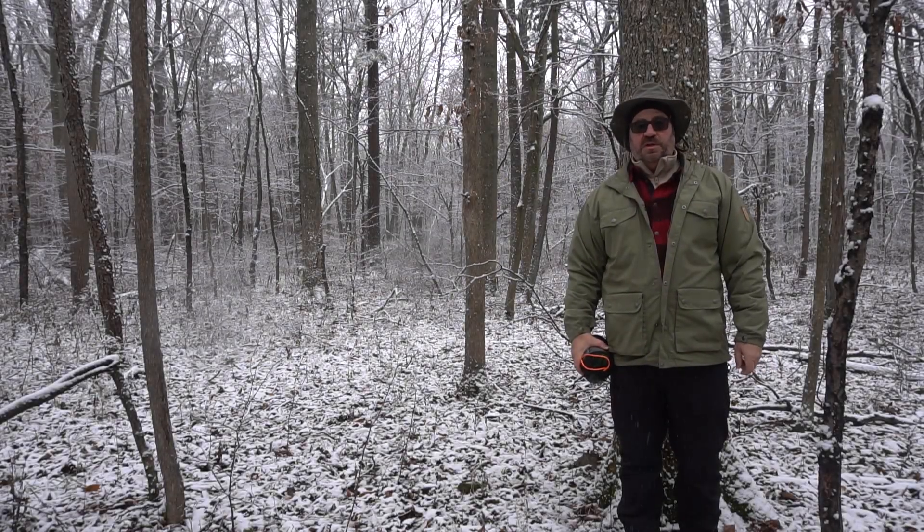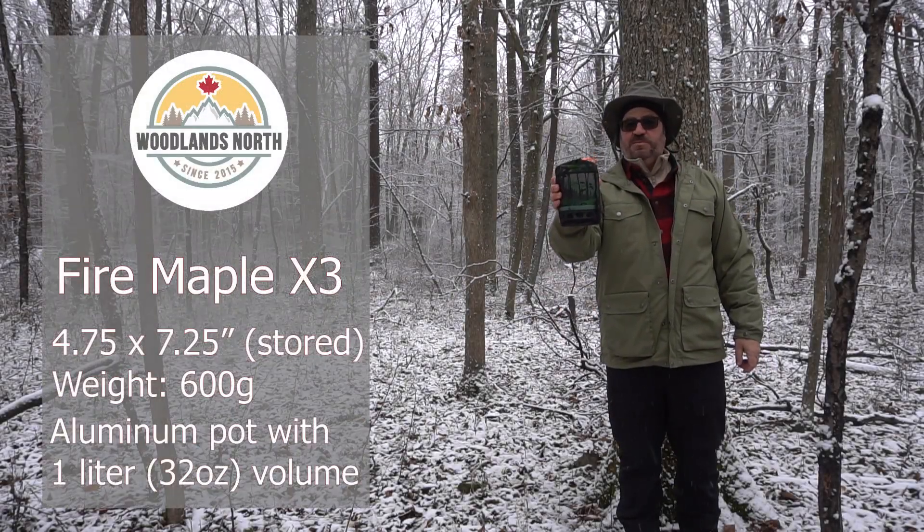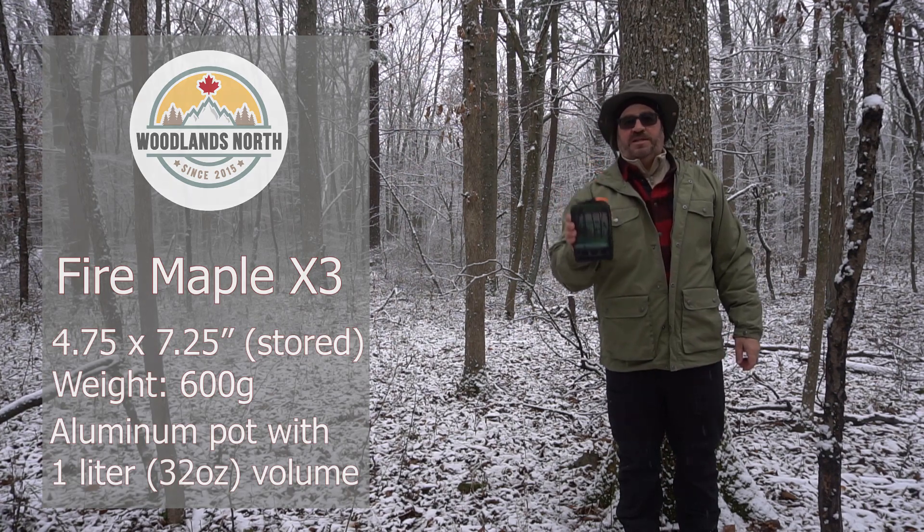Good morning and welcome to Woodlands North. Does this Jetboil alternative that comes in around half the price deserve a spot in your pack? Stick around, we're going to find out next.